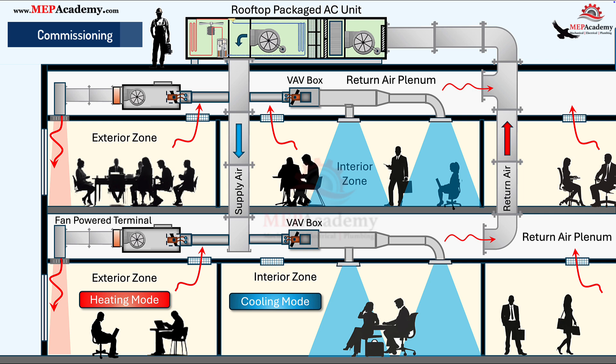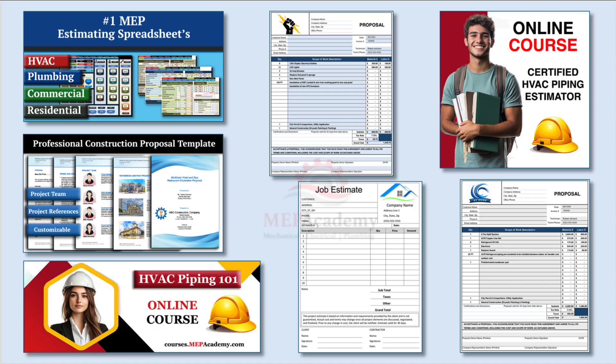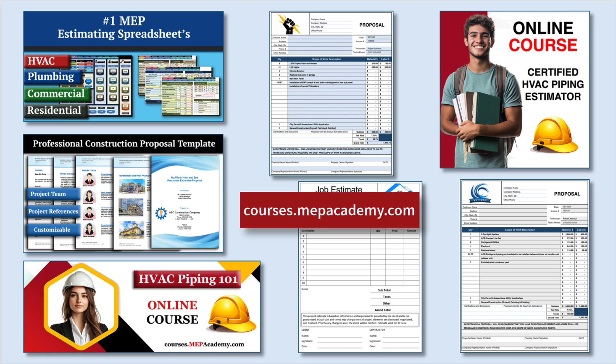Fan-powered terminal units play a vital role in modern HVAC systems — blending air, maintaining ventilation, and improving zone control. Whether you choose series or parallel, overhead or underfloor, or design for a cold or warm climate, understanding their operation helps you design smarter and troubleshoot faster. If you found this video helpful, check out our HVAC and plumbing estimating spreadsheets, construction forms, and online courses for in-depth training.